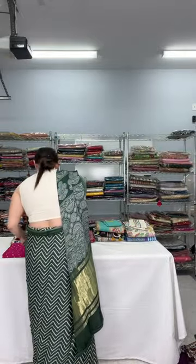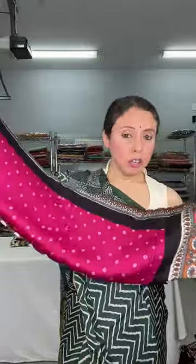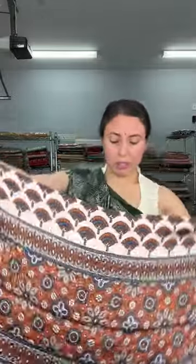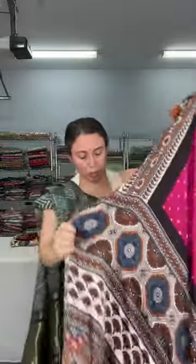This is the bandhni ajrak on modal silk — as I said, it's done by hand. If you touch it, you can feel it was tied and then dyed. This has a kalamkari border. This saree is still not on the website, so if you want it, please WhatsApp or text me. These kinds of prints never go out of fashion.